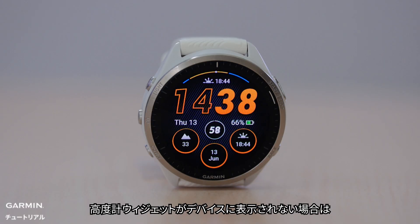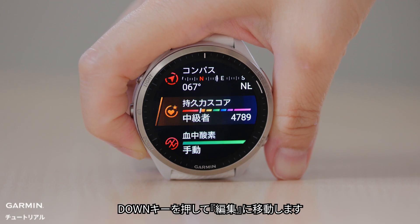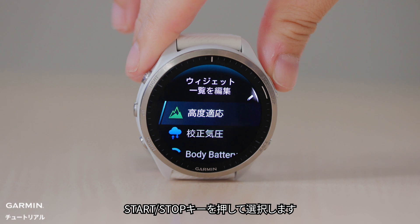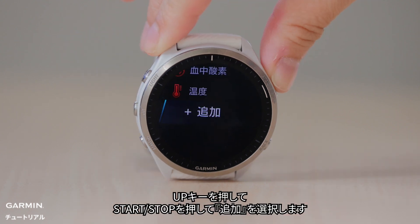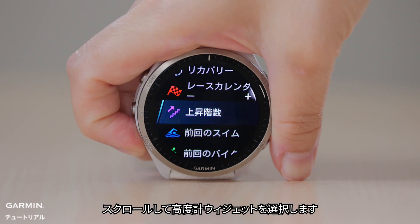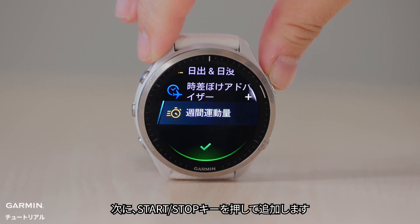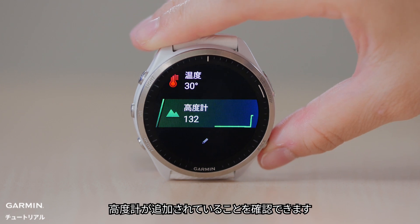If the altimeter glance doesn't appear in your device, follow these steps to add it. Press the down button to find edit, then press the start/stop button to select it. Press up and press start/stop to select add. Scroll to find the altimeter glance, then press start/stop to add it. Press the back button to the glance loop and you can see altimeter is added.